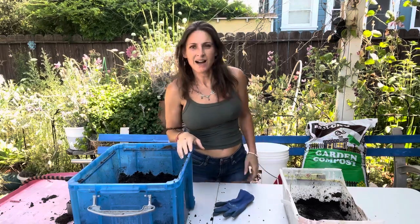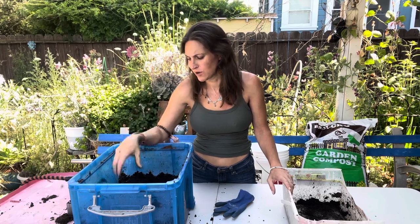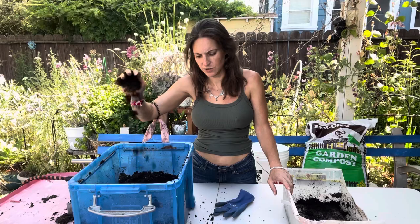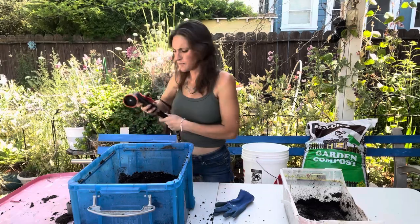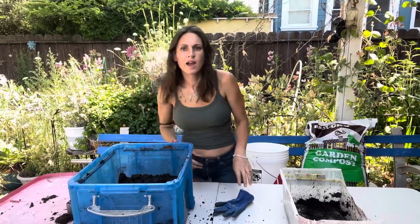All right friends, we're back. Part two of soil blocking. So it's been a few days — maybe two days. The soil blocking mix is still pretty wet; I can still squeeze water out of it. I ended up over-watering it that day. So this one actually needs more water — I cannot squeeze water out of it. If you forgot, we want it to be like peanut butter — the consistency of peanut butter.